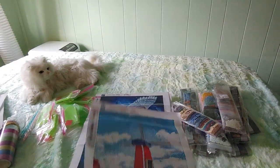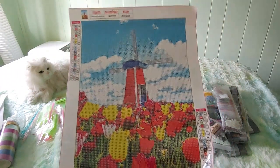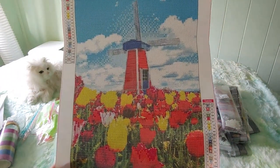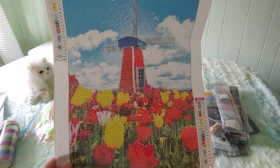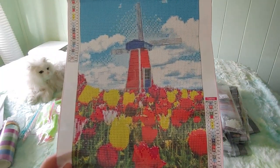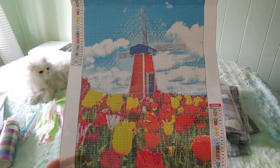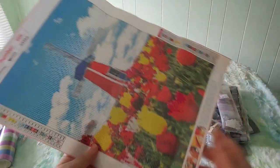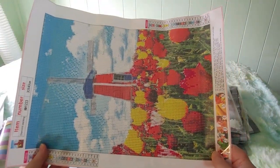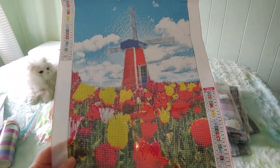This one I ordered for either my cousin Jane or my uncle Buck — my uncle Buck's birthday is coming up, but he also likes old-fashioned cars, so I'll do it for one of them. I love it, so I might just have to order the same one again for myself. Isn't that pretty? I just love the vibrant colors — isn't that beautiful?